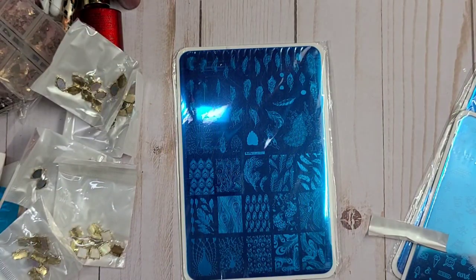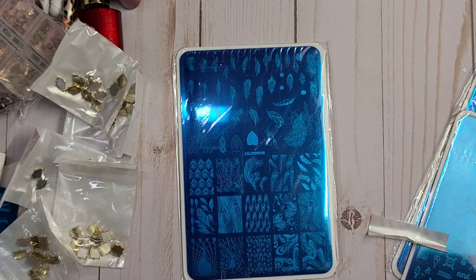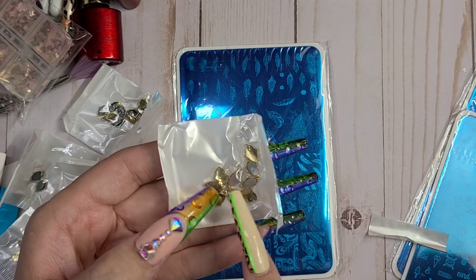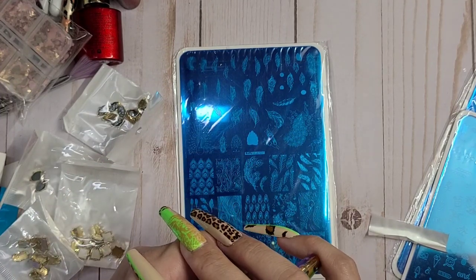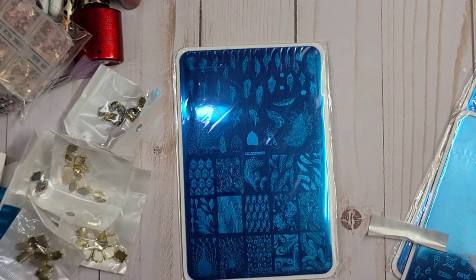Alright guys, I hope you enjoyed this haul! Everything we have here is from Aliexpress. We got some good stuff in - I hope you guys enjoy all of it, and thank you so much! Please if you haven't already, go ahead and hit subscribe, give it a thumbs up if you enjoyed, and share with a friend. Leave a comment and let me know what was your favorite thing today. For me it's hard to pick, but I'm really loving these glass stones - I think they were probably my favorite because they're just so unique and different. I love finding different things for you guys. I'll see you guys in the next one, bye!